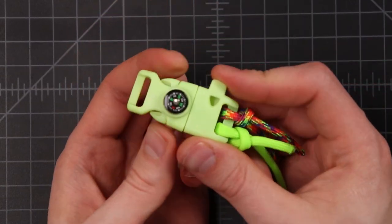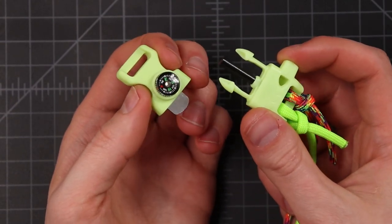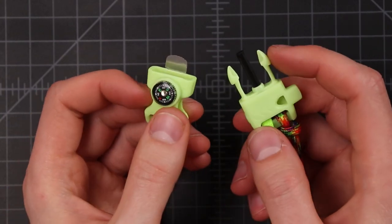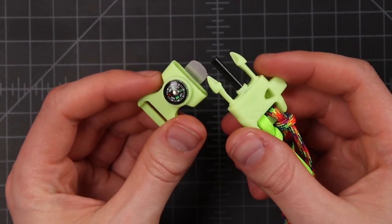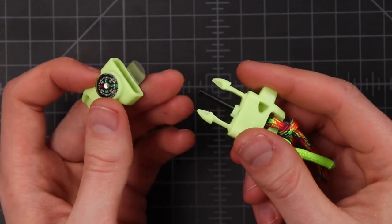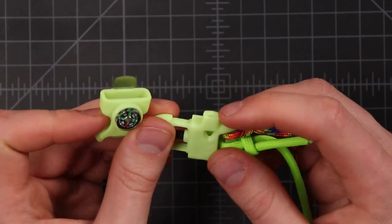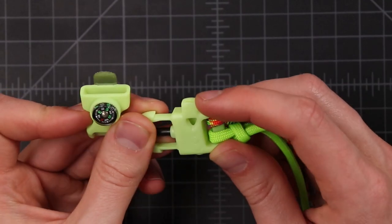So now we can take our buckle apart — you pinch these two buttons on the side and then it pulls apart. This buckle is special because it has a compass on there and also a fire starter. If you're ever out in the wilderness or camping you could start a fire with this, but letting your parents use matches probably works better — this is kind of an emergency thing. And then we've got a whistle there too, so if you ever need to call for help and your voice isn't loud enough, we've got a whistle.